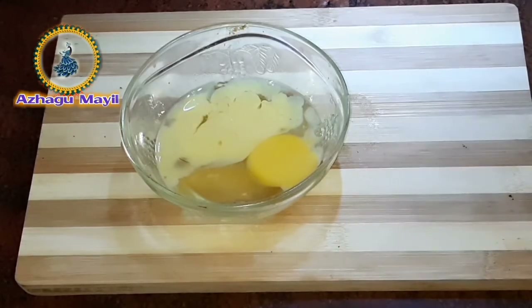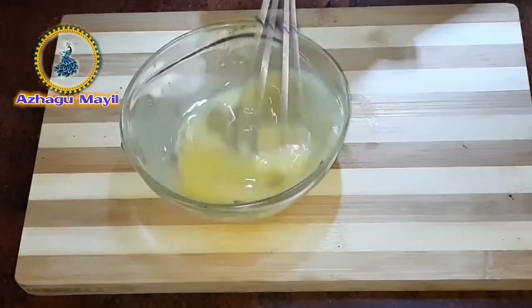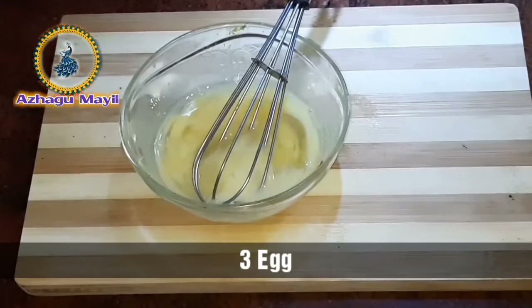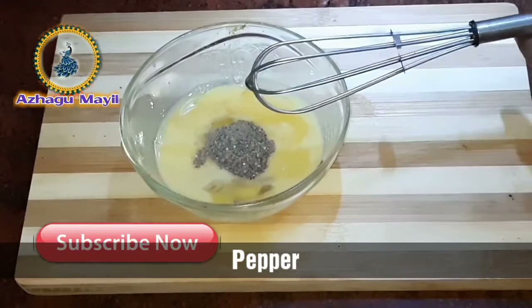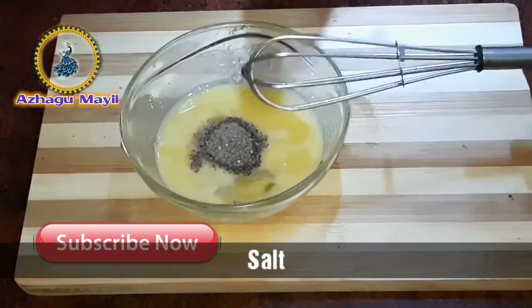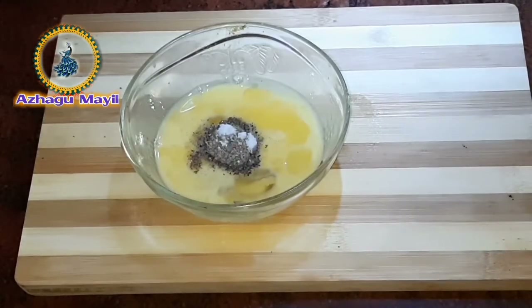Hello friends, let's mix this egg frank. How do you mix it? Add 1 spoon of pepper, mix it.